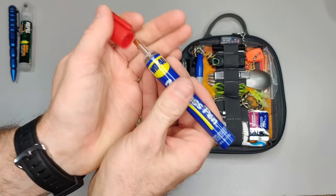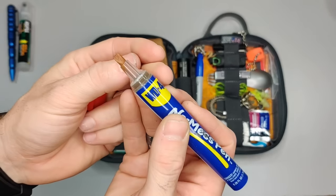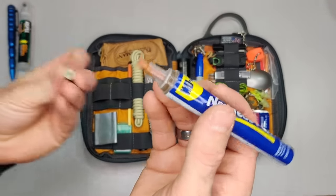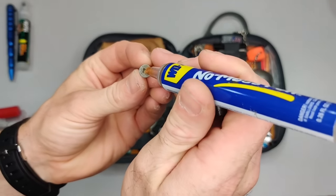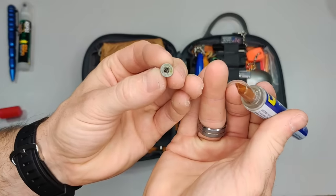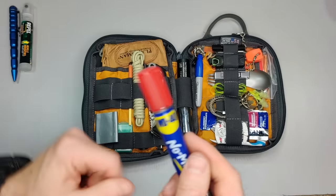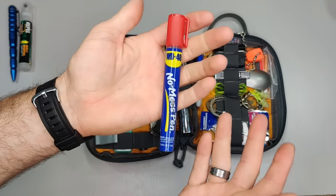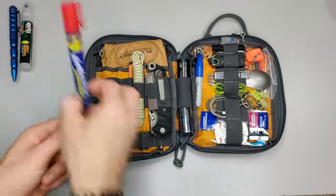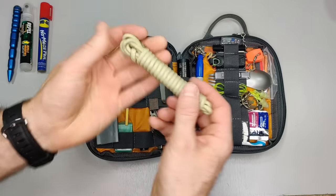Here we have a WD-40 pen. The tip is kind of wooden and saturated with WD-40. Whatever you want to lubricate, you just tap on it like this and it lets out the lubricant. There are lots of uses for WD-40 — removing stickers, sticky things, and natural uses like oiling.